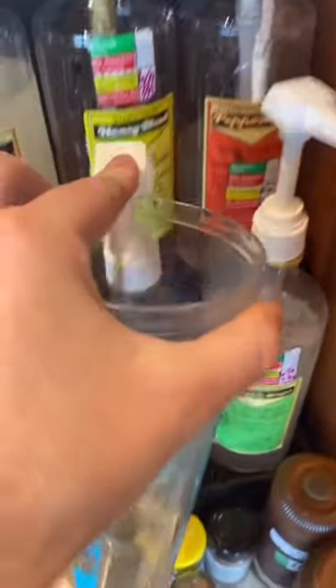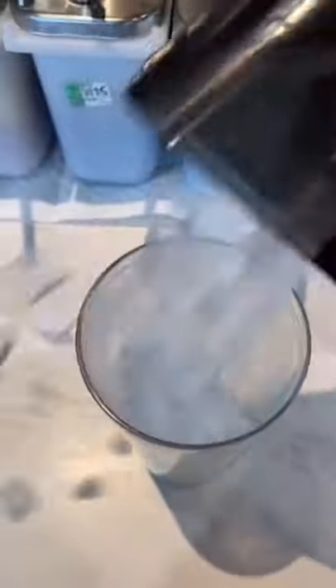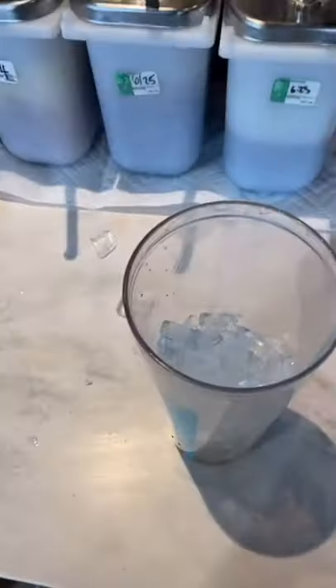Next, we're going to grab the shaker. Four pumps of brown sugar. Add your ice — oops, maybe add a little bit more. Cinnamon powder, two shakes. Don't screw this up. One. Two. I won't tell if you won't tell.